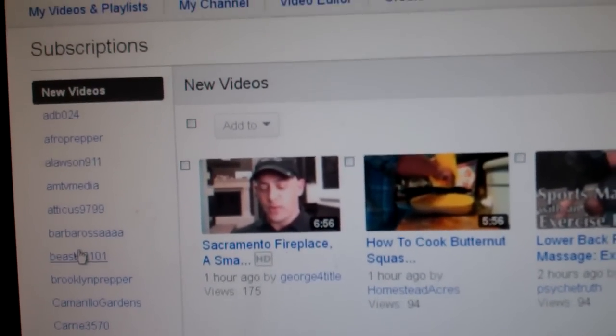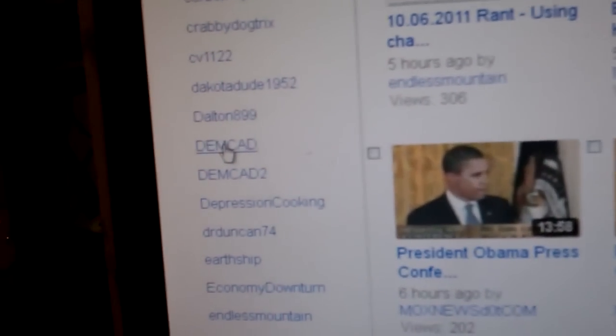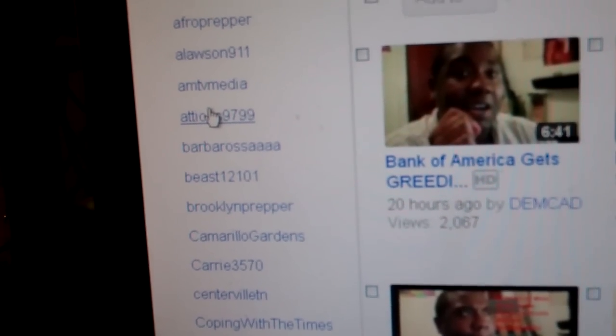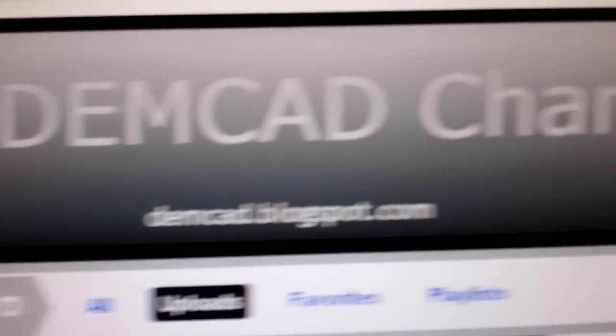First you go to somebody that you're subscribed to. I like Demcad's channel, so let's go straight to his page. That's the Demcad channel — there's Demcad.